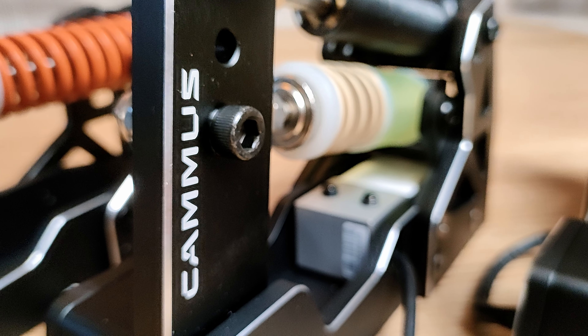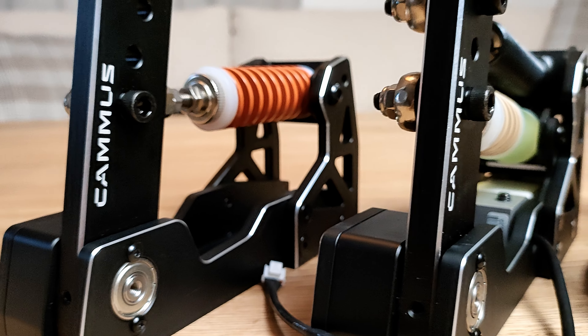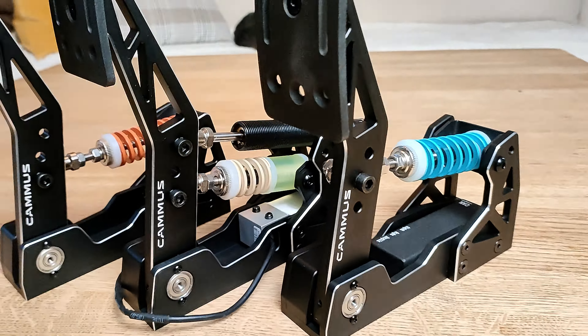Today we're taking a look at the Camus LC100 load cell pedals. In this video I will do the unboxing, setup and installation, and also give my first impressions. A second part will come later when I've had some time with these. Let's jump right into it and see what's in the box.